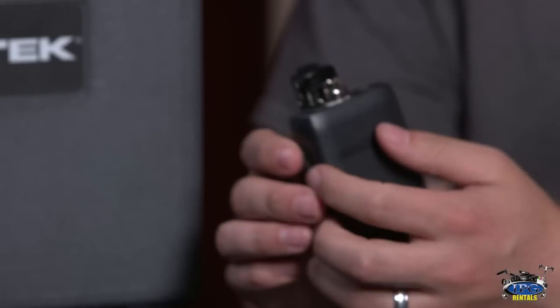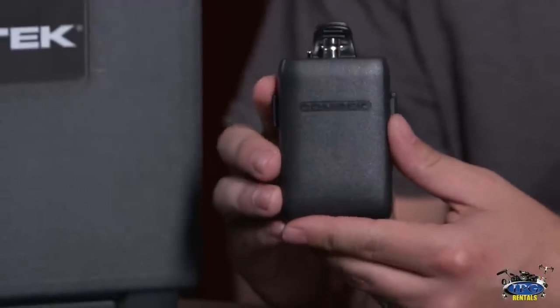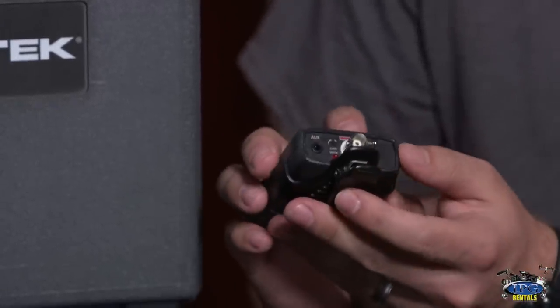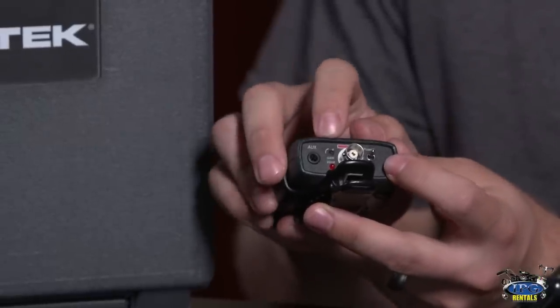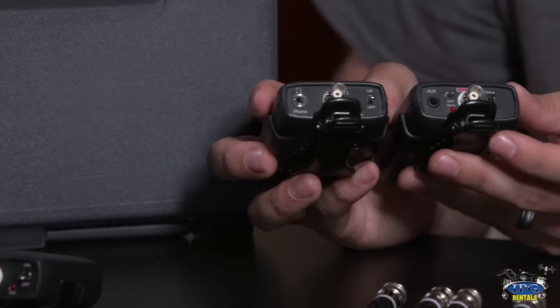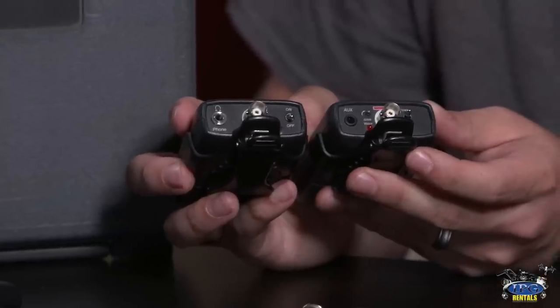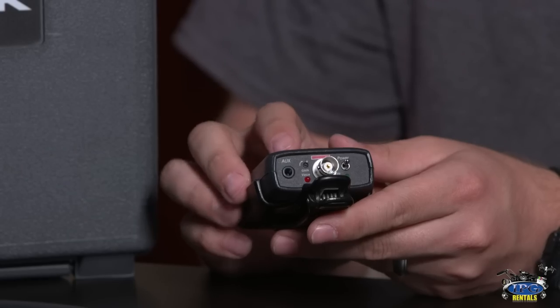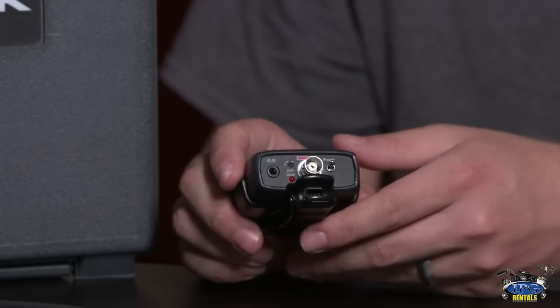The first thing you want to look at is the transmitter. You can identify it by looking at the top — you'll see the power button, and also gain and volume controls. On the receivers, you will not have a gain or volume switch; it will just be on/off and a headphone jack. So you'll know just by looking at that which one is your transmitter — the master unit that sits on the mixer or your audio device. This is a very simple device and a simple setup.